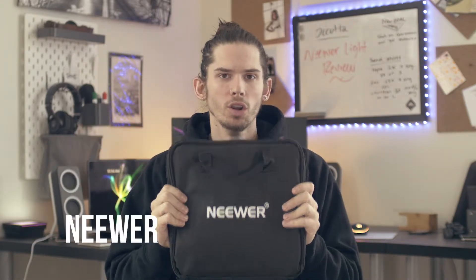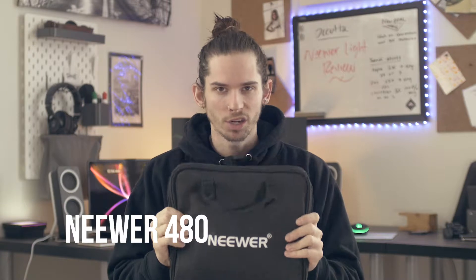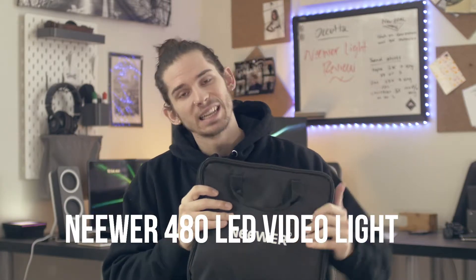What's up guys, my name is Jason Pickett, this is Call to Digital. Welcome back — today we are talking about this guy, the Neewer 480 LED video light. Let's hop on over to the desk, pop this bad boy open, and see what we've got inside, because there are a couple of things we need to cover.